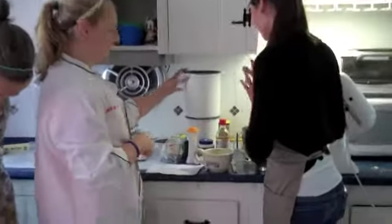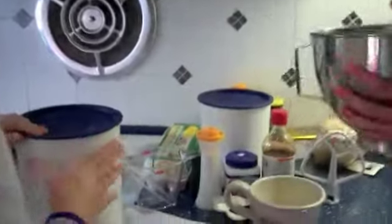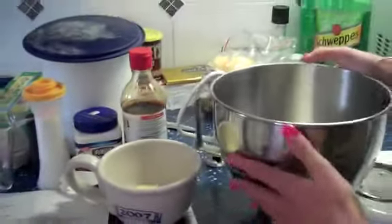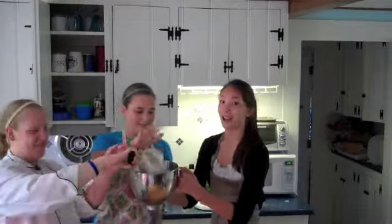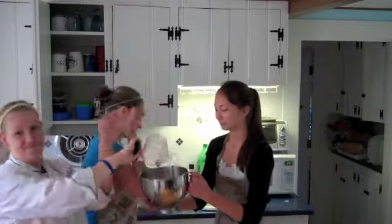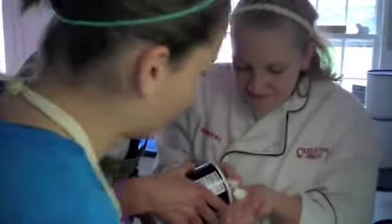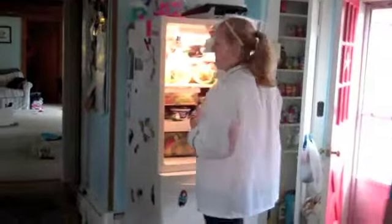The first thing we are going to need to put in our mixing bowl to make our crepes is some lovely flour. Yeah, we're going to put that right in there. I'm going to get my farm-fresh milk straight from the stop-n-shop.